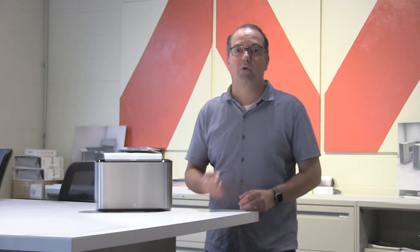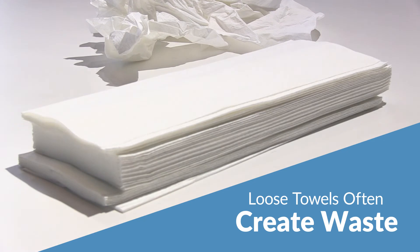If you have traditional hand towel dispensers, what happens so often is that users grab way more towels than they need, leading to a lot of waste.